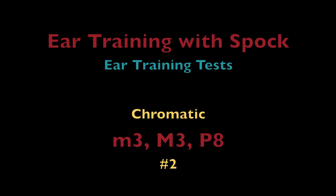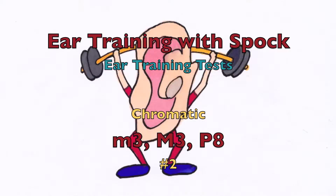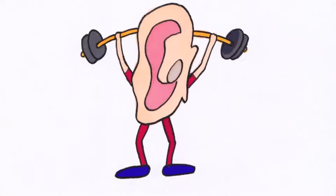Major minor third, major minor third with Doctor Ear Training. Hello, and welcome to Ear Training with Spock.